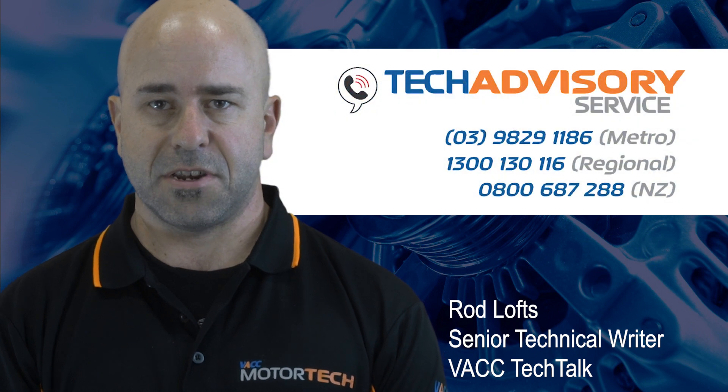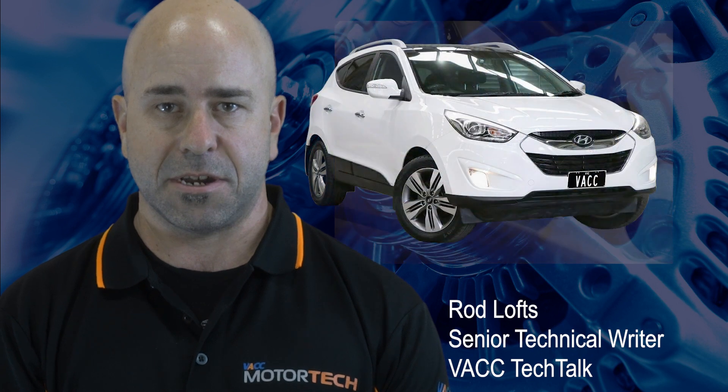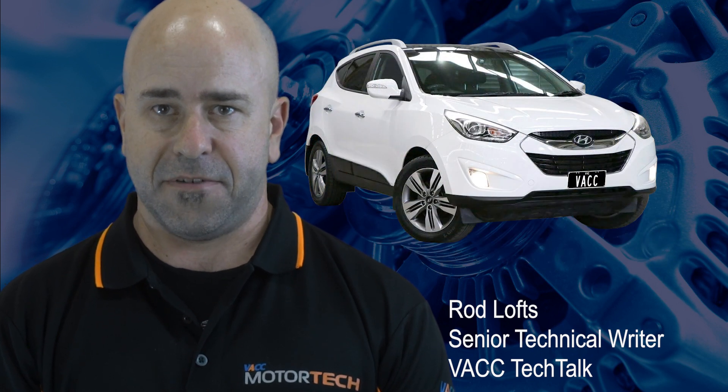The ACC's Technical Advisory Service receives many calls requesting information on the operation and diagnosis of shift lock systems. However, of late, one vehicle has formed the majority of these inquiries: the Hyundai iX35.